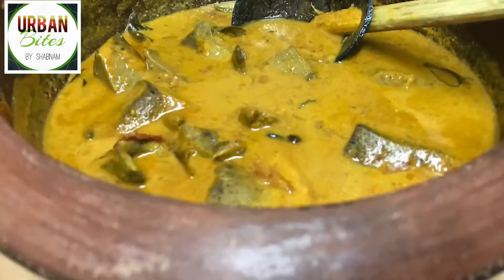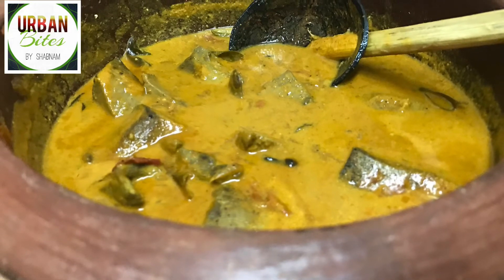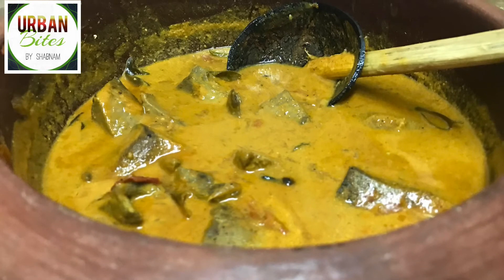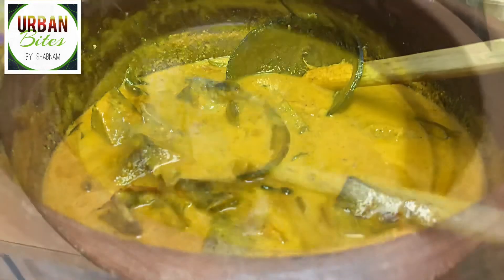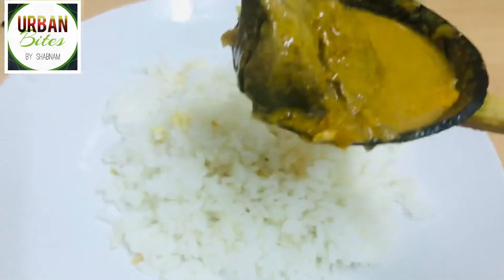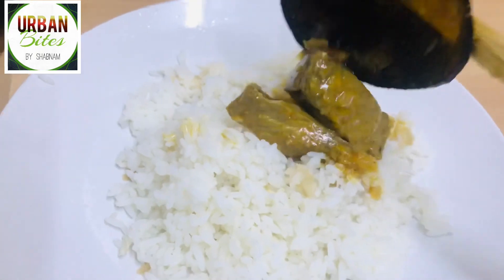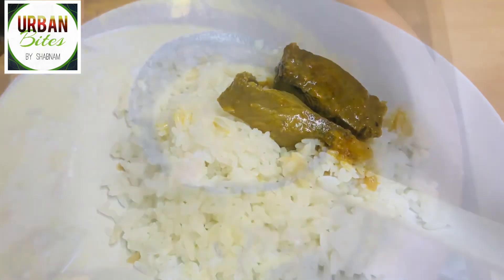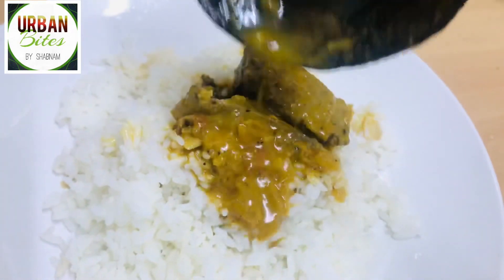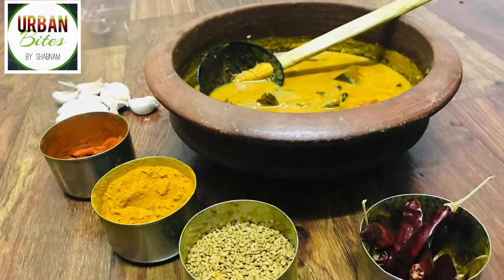It turned out a very colorful and tempting dish. Fish curry with coconut milk is now ready to be served. This curry is very tasty and also quite mild, as we didn't use lots of turmeric or tomatoes — it's a different recipe from the usual fish curries. Enjoy with your family and let me know your feedback in the comment section below. Thank you so much for watching — see you again with another new video.